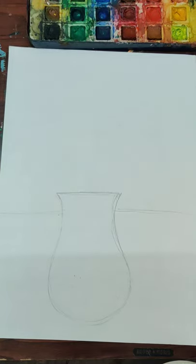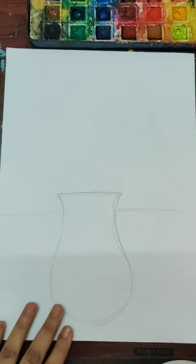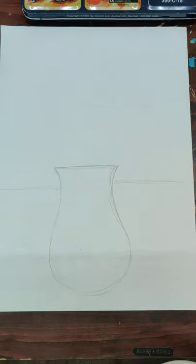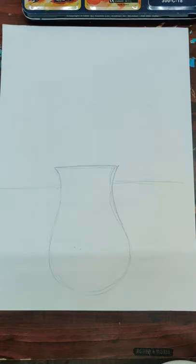Hello everyone, hope you all are doing great and staying safe. Today we are going to do mosaic art. We've done this before but this one is different. We are going to make a vase and add some flowers, and the interesting part is that we're going to divide the space. Let's see how we do that.